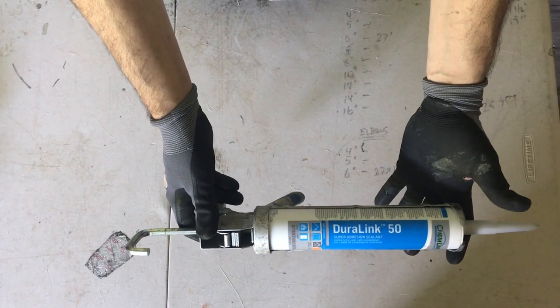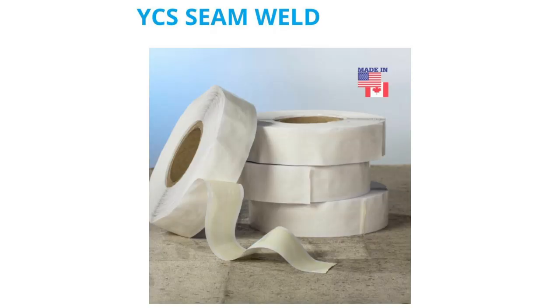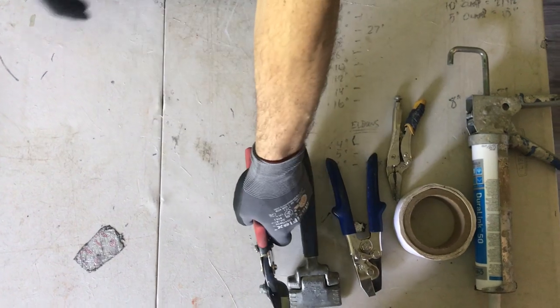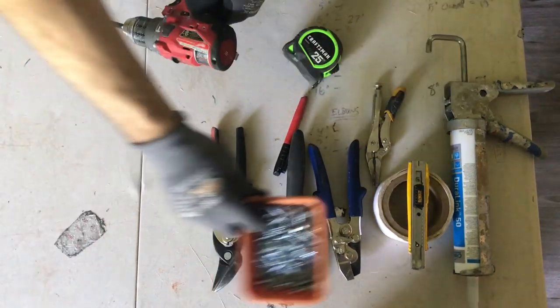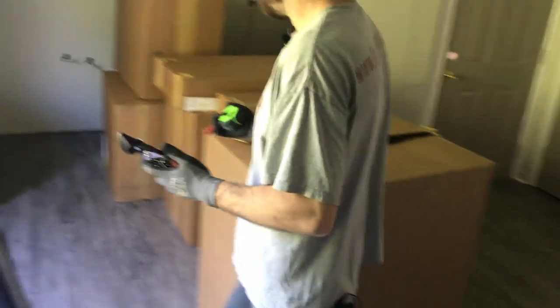We're gonna make a leak-free canvas connector. First, let's go over the tools we're gonna need: some caulk and a caulk gun — I really like Duralink 50 because it's very flexible — some double-sided tape or spray adhesive, vice grips, v-notchers, tongs, snips, razor knife, marker, tape measure, drill, and screws. Let's go cut the piece of canvas.